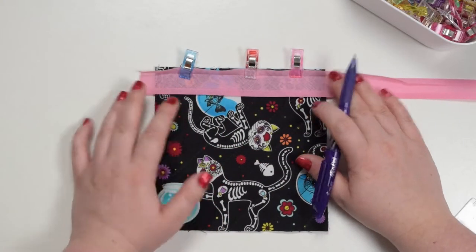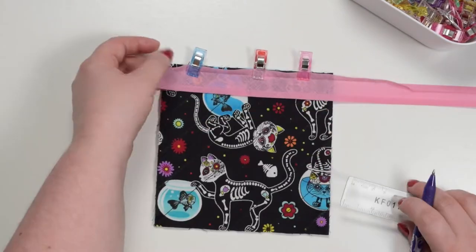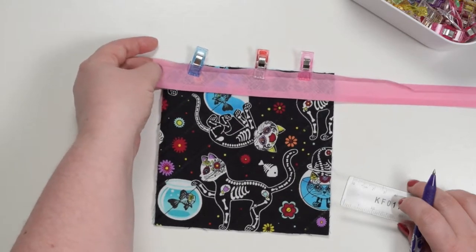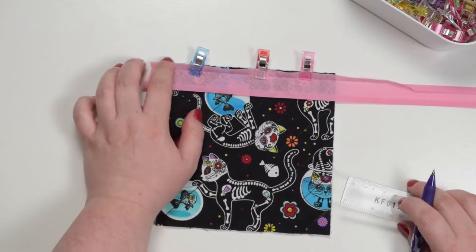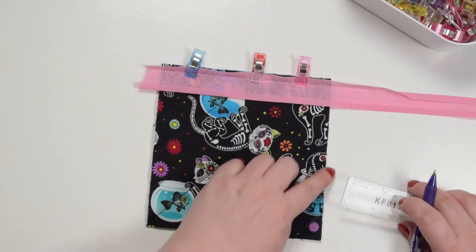Once you've done this side you're going to stop. Next you're going to mark a seam allowance on top of your binding. I'm going to use the crease in my bias binding as a guide and it's five millimeters, so I'm going to mark five millimeters going from this edge here.